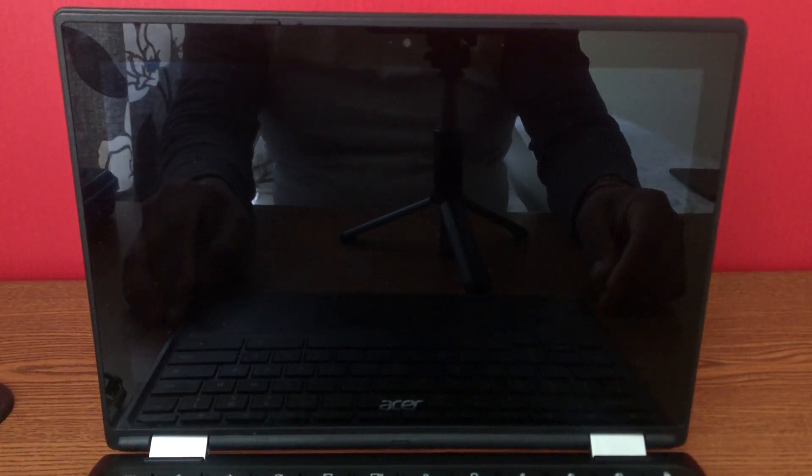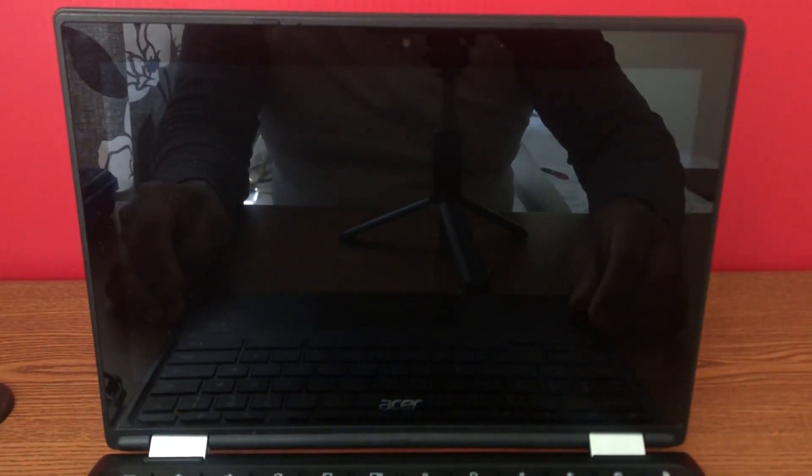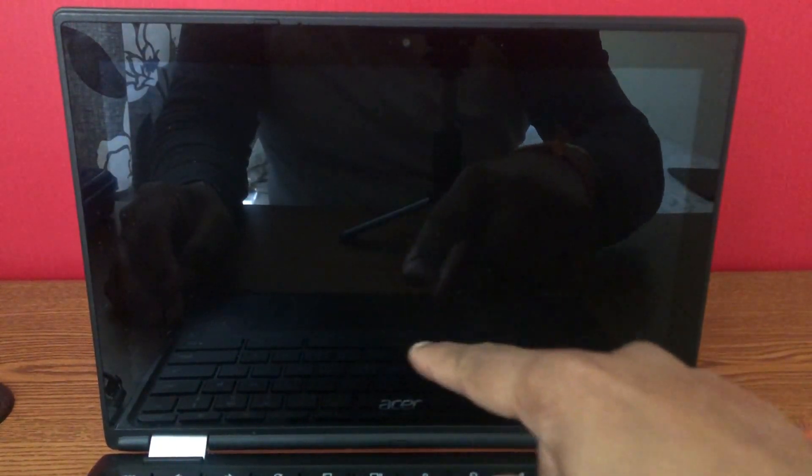I'm going to turn on this Chromebook. The issue with this is the screen is very dim — you can hardly see the detail when you turn it on. As you can see, it blinks a little so you know it's on, but you can barely see the background. It's very dim, very dark.